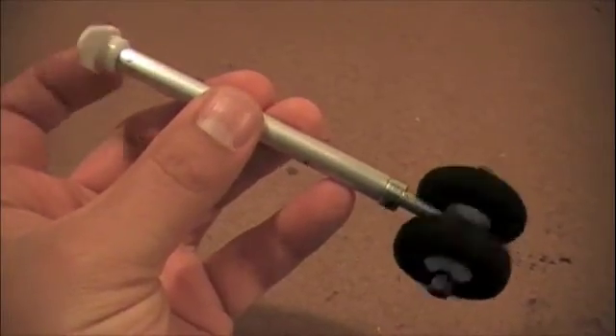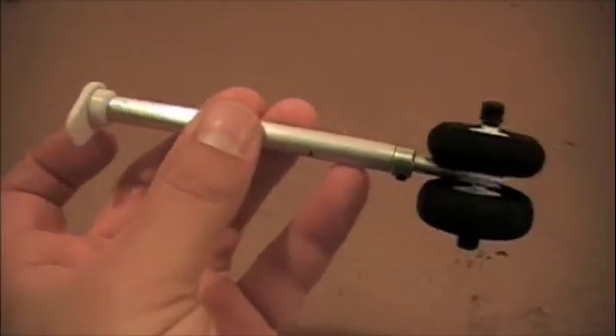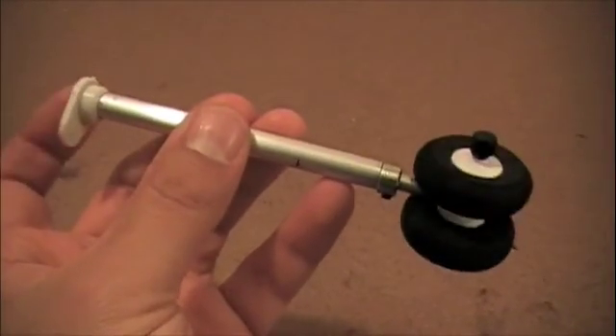Another quick mod you could do would be to throw a couple of springs in there to make it shock absorbing. But it's pretty easy, pretty low tech, and it works well.